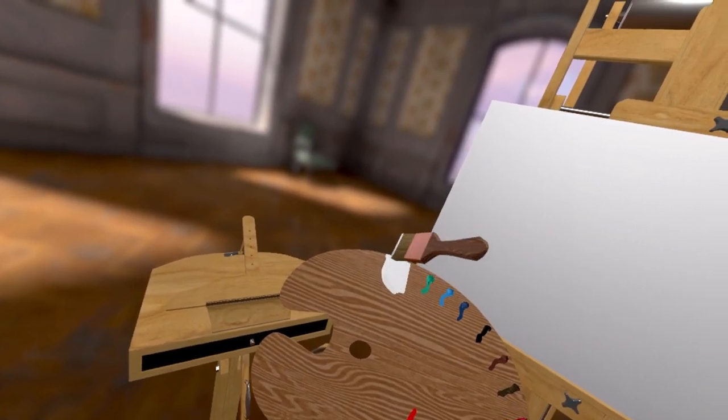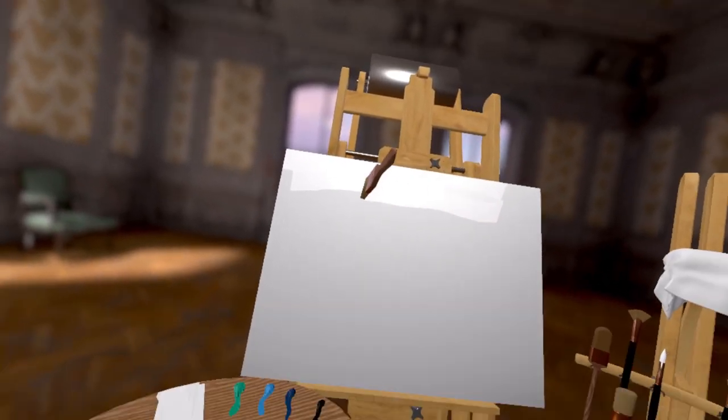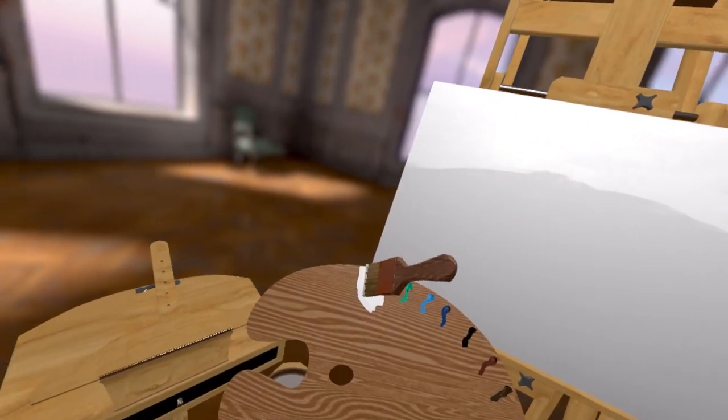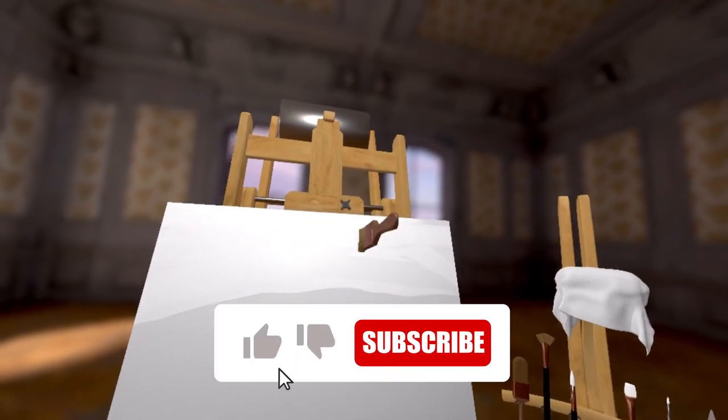Let's get some white on this brush. Let's get some white up here. Get this wonderful white base coat all across the top here. Let's get some more white on there. That's lovely by there.